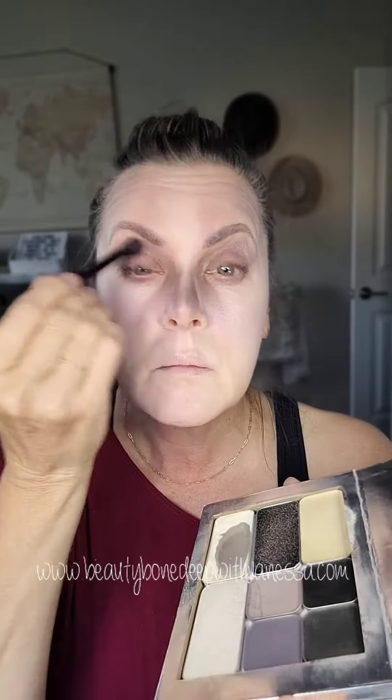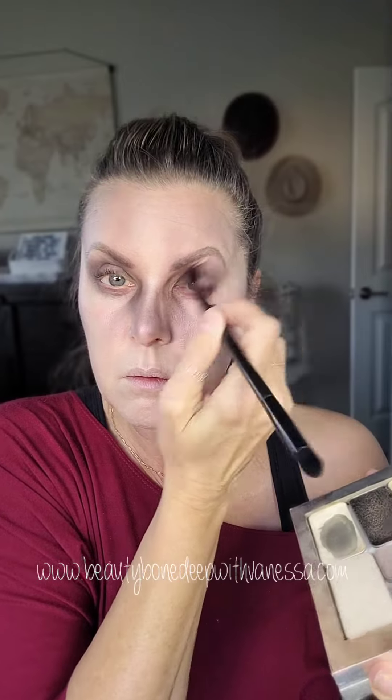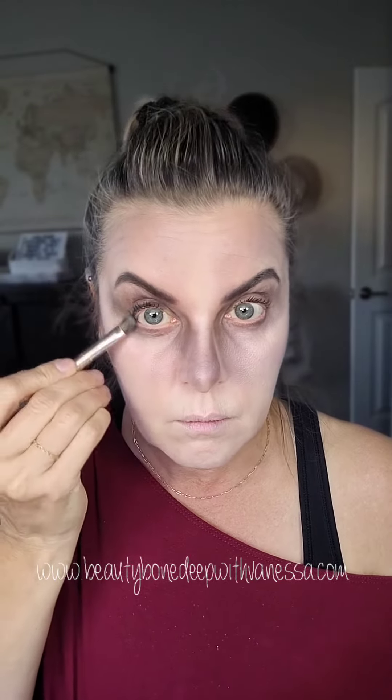I didn't want to get too deathly with this. You could totally add like veins and things like that to make it look a little bit creepier, but I still wanted it to look kind of pretty. So I'm adding some Salem eyeshadow, which is a black eyeshadow, in areas to build up. And then this is our Black Friday eyeliner, so I'm going to use that to fill in my brows and as eyeliner, just to really kind of make the eyes stand out a little bit more.